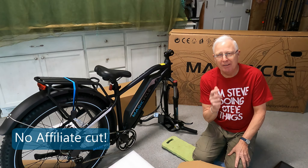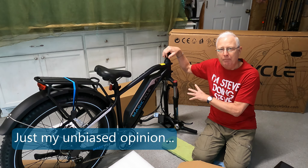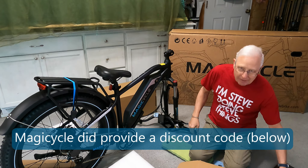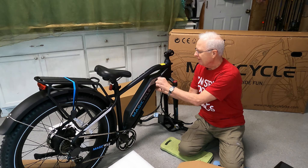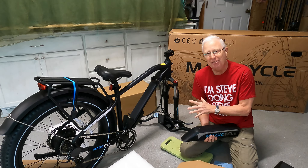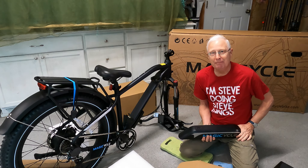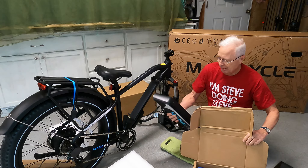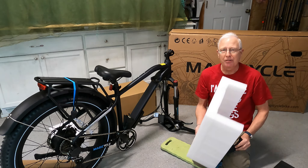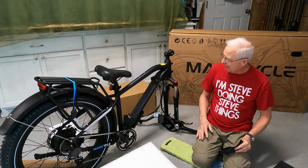I'm going to do something totally different than all these other assembly videos. When you watch those, they all start with installing the handlebars because you've got to get them out of the way so you can put the wheel on, get the kickstand down, and stabilize the bike. But what I'm going to do is take the keys and pop the battery off — it just comes off by turning it out — because I want to get it charging. Once I get this set up and tuned up, I want to go out and bed the brakes and take a test ride. I also put some big chunks of packing on either side of the bike in case I accidentally knock it over, since until you get the wheel on and the kickstand down it's going to be a bit unstable.